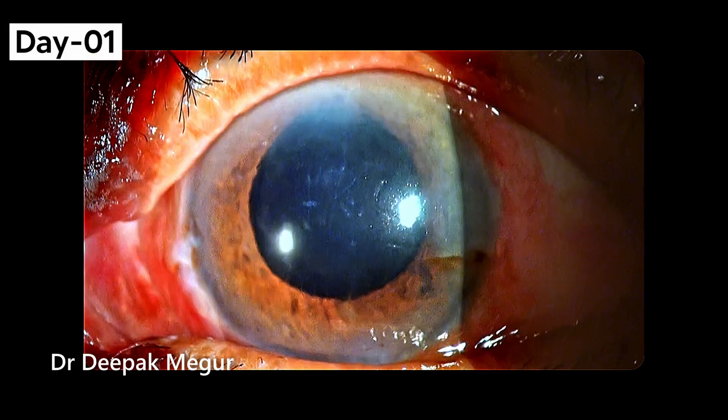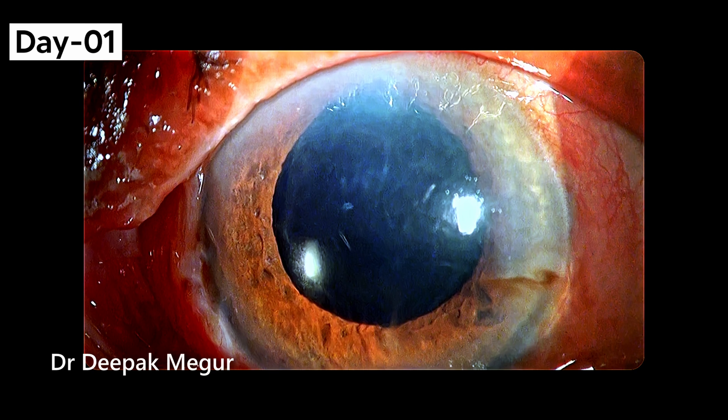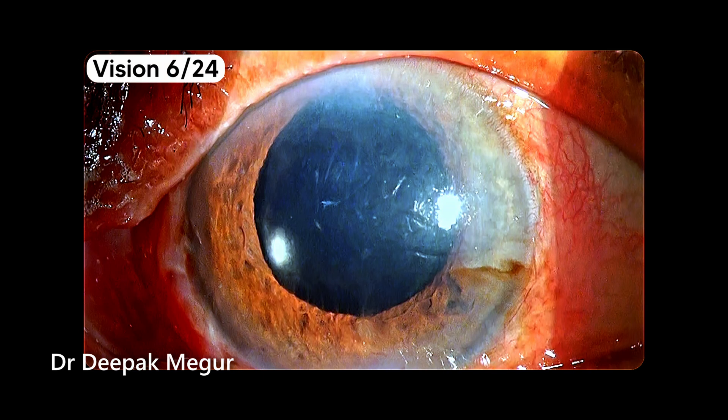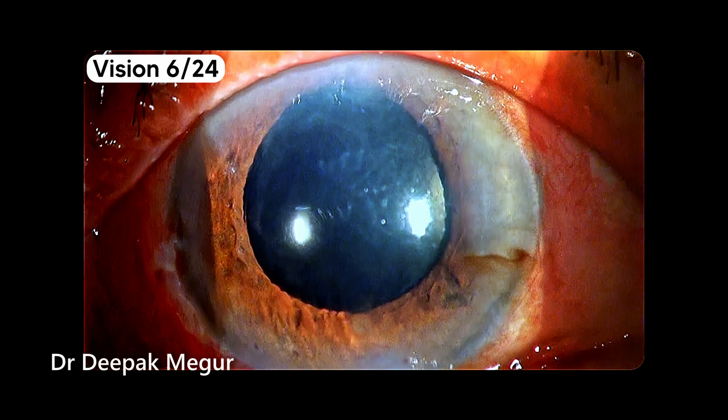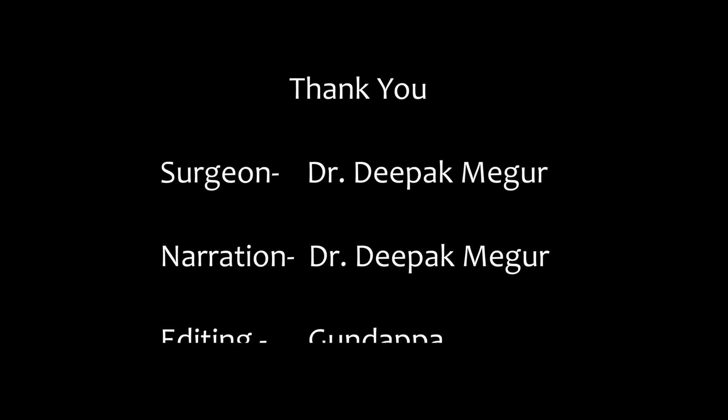These are the first day pictures of the patient. There is some corneal edema, not much inflammation, but it will settle down. The patient has a visual acuity of around 6/24 and hopefully it will improve and do fine. Thank you for watching and I hope you found this helpful.